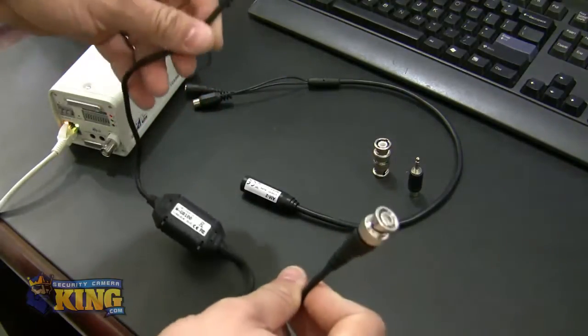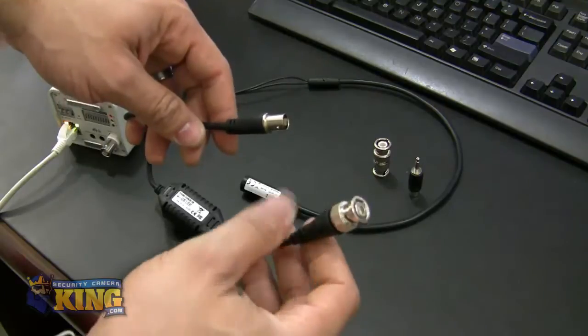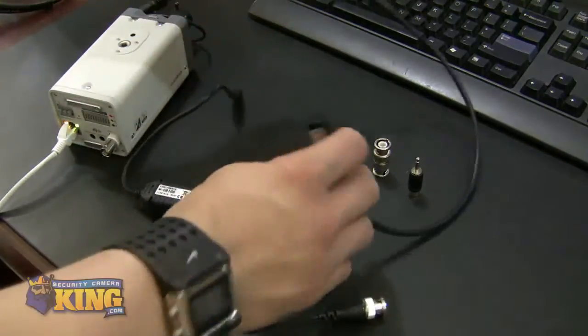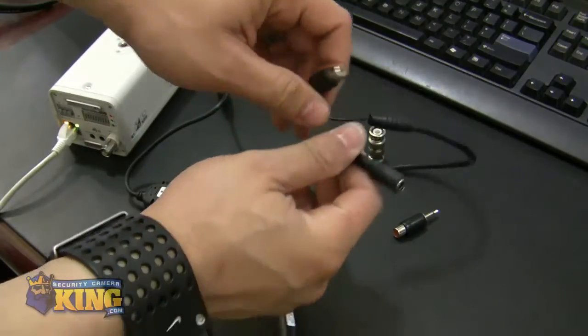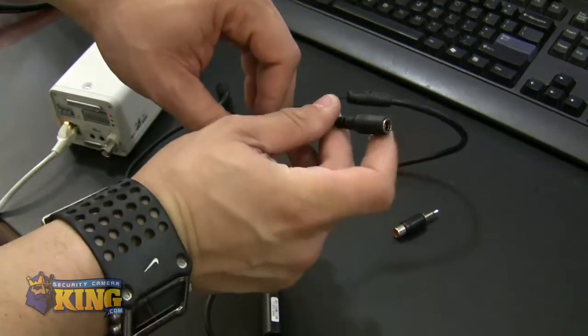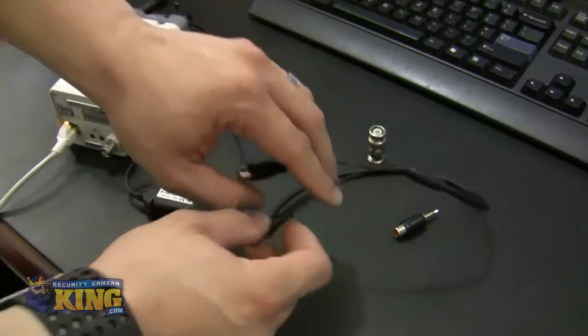The ground loop isolator is going to have a BNC female and a BNC male connection. Your microphone is normally going to have an RCA female and a power connection where you can plug in the 12 volt power supply.